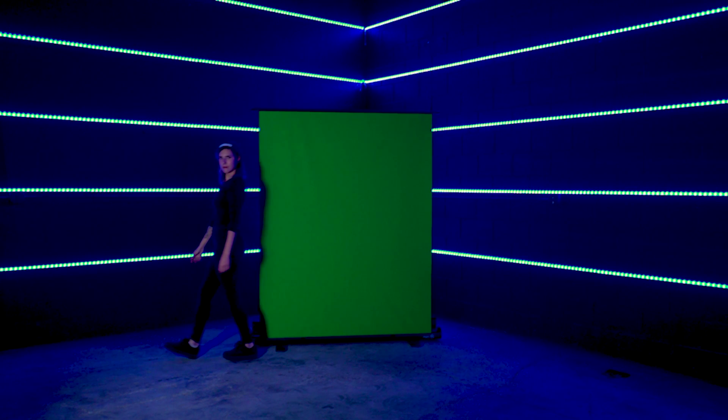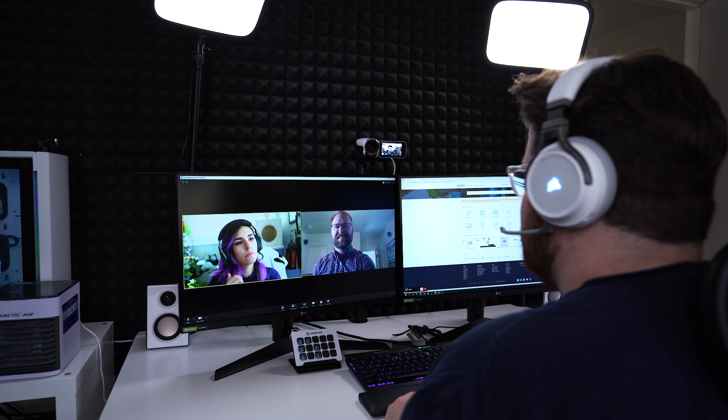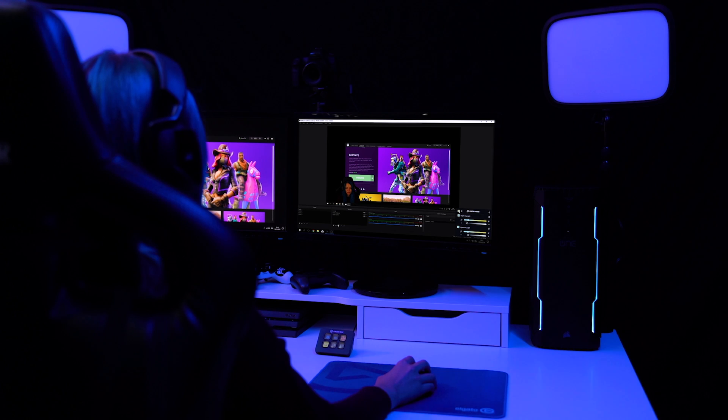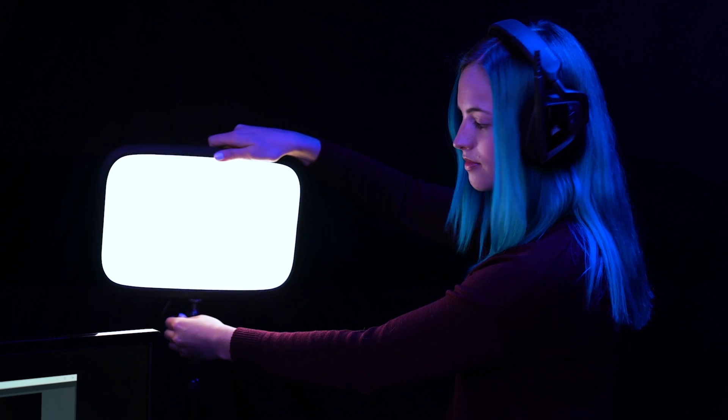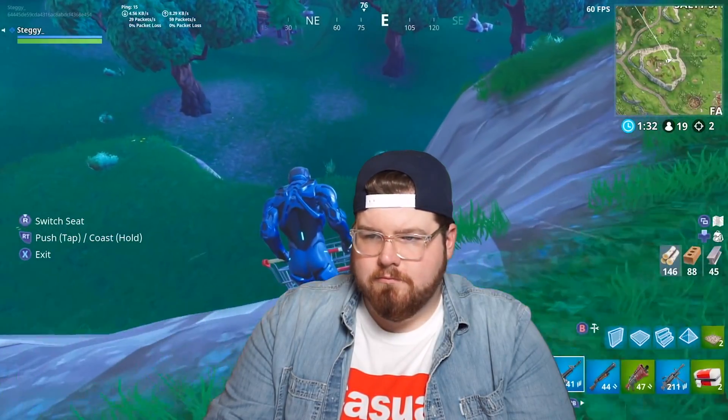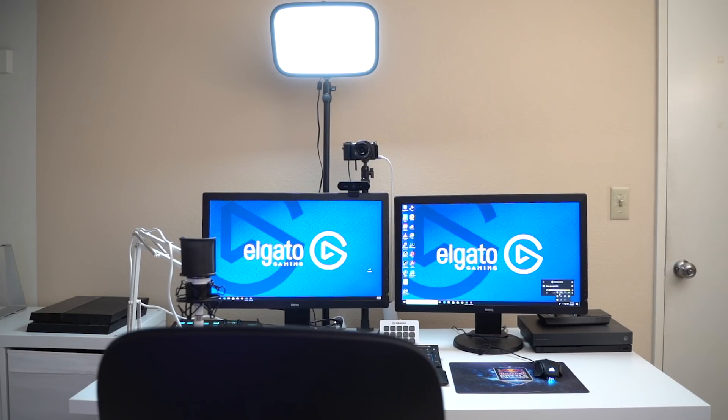Next you'll want to light yourself. The goal of lighting is one, to make you look good, and two, to minimize shadows on the green screen so that it's removed better by software. For the best results we recommend using two lights coming at you from about a 45 degree angle, and we recommend using Elgato Keylight since it offers really great quality lighting, a low-profile mounting system that clamps right onto your desk, and it can easily be controlled by software to get the look that you want. And best yet, because Elgato Keylight is such a soft casting light, you can actually get away with using just one of them for your green screen if you do the setup as shown.